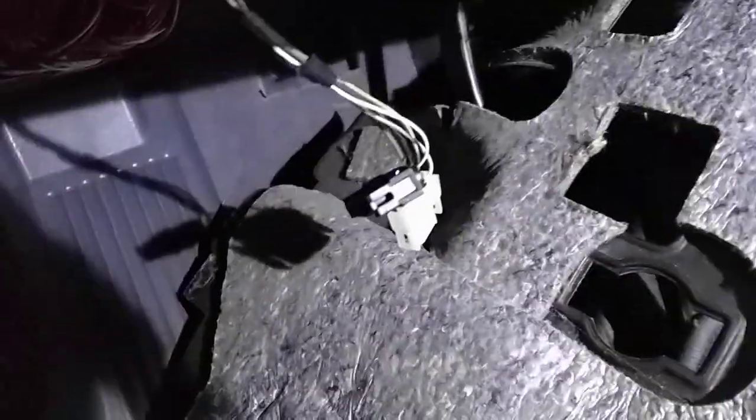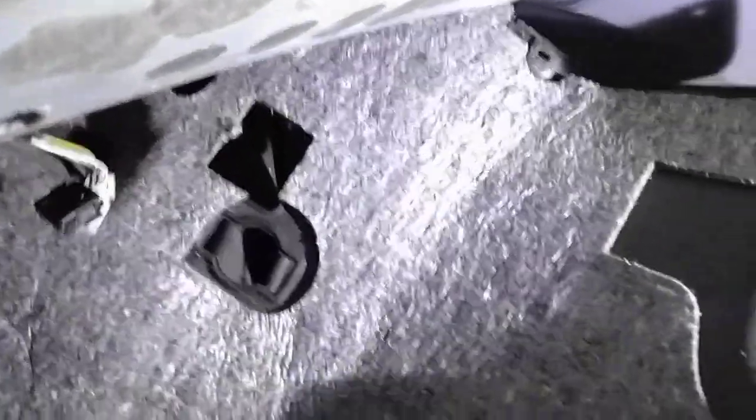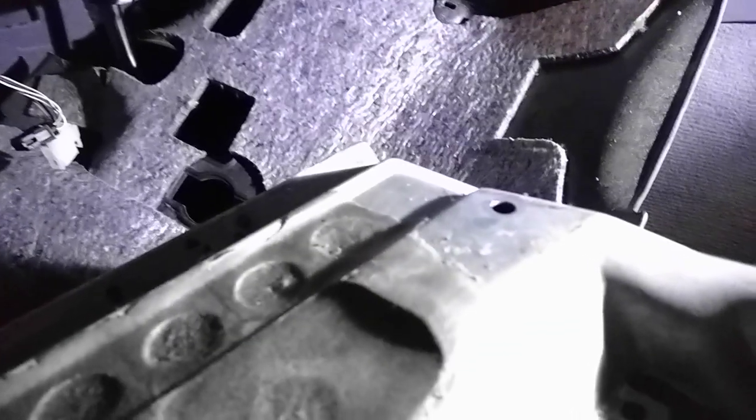Don't worry about that — that's just the speaker buzzer, it goes right there. Set it aside. When you take this out, a small bracket is going to fall. I honestly cannot get this bracket aligned and bolted back in, so I'm just going to leave that out.